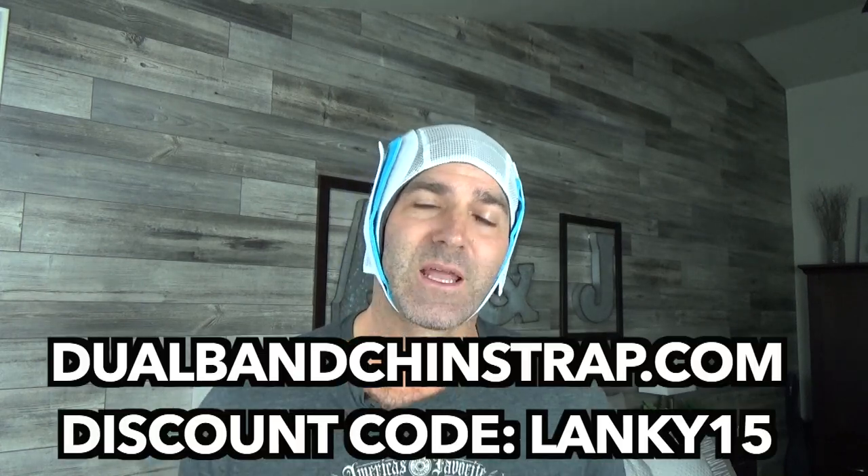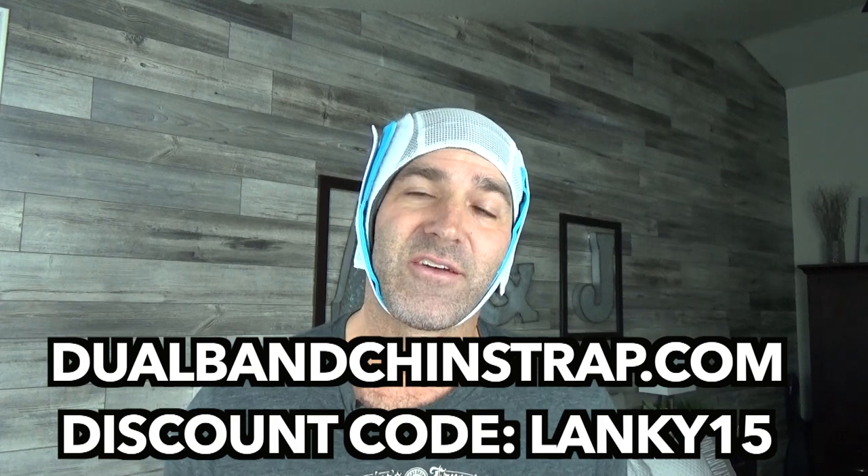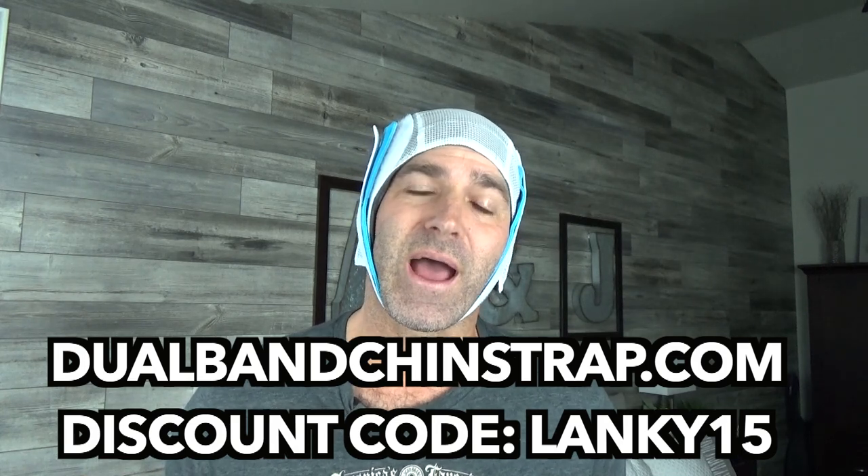If you would like to get one of these, I'm just going to cut to the chase right now. Go to dualbandchinstrap.com. And when you're checking out, put in discount code LANKY15 — L-A-N-K-Y-1-5 — and you'll get 15% off your order. This costs, as of right now, in the upper 30s, so you get roughly $5 to $6 off. All that's out of the way — let's talk about this chin strap.